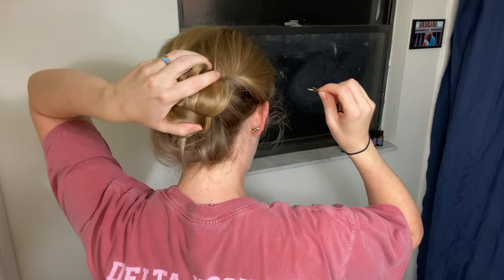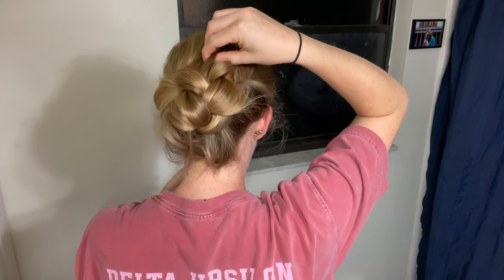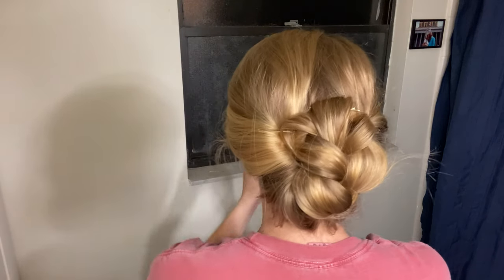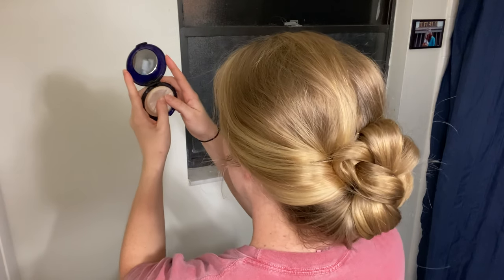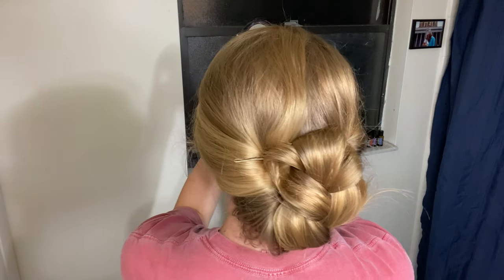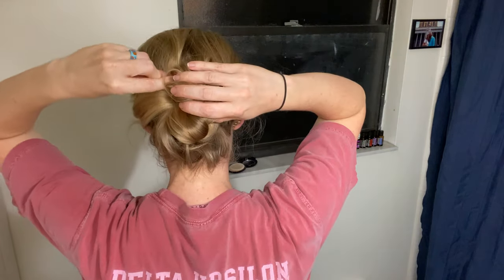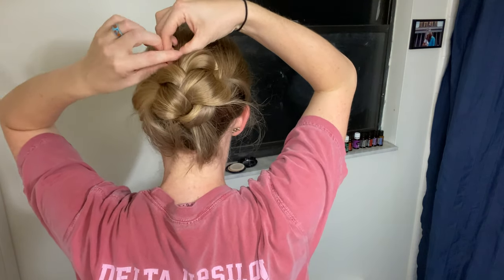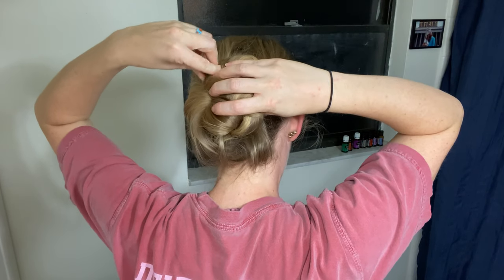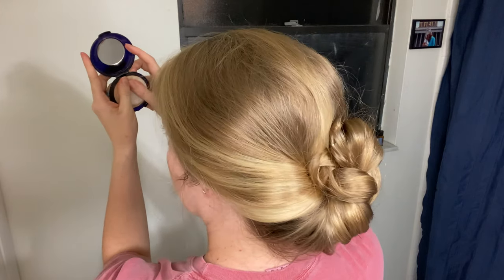Simply continue to pin different strands until the tuck feels secure or you're happy with the way it looks, whichever comes first. You may notice that as you pin and secure, other bobby pins may loosen and start to poke out — simply push them back in, reattach them, and you may want to add one or two more. Ultimately, this will lead to a hairstyle that partially supports itself and looks very elegant without pins digging into the back of your head, making for a nice evening out.